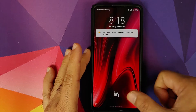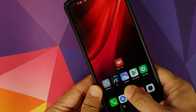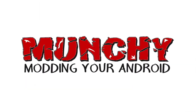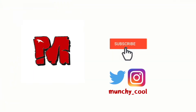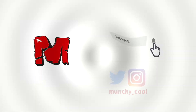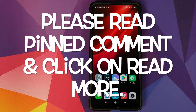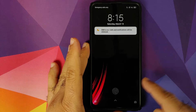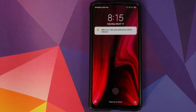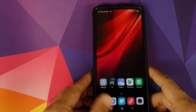How to get the Spider-Man fingerprint logo on your Redmi K20 Pro without having to root it. Hey peeps, what's up, Manji here back with another video. In this video I'm going to show you how you can replace the fingerprint logo on your Redmi K20 Pro with Spider-Man without having to root it.